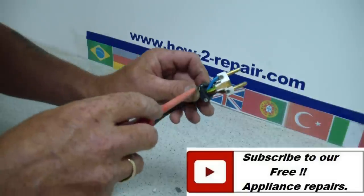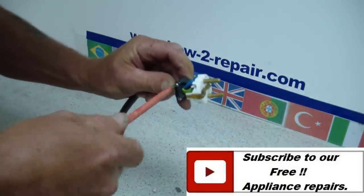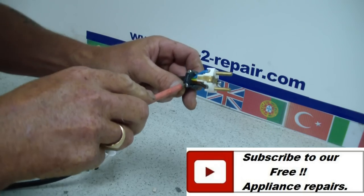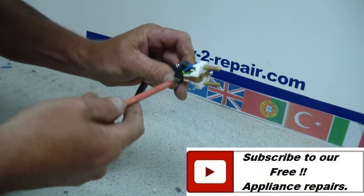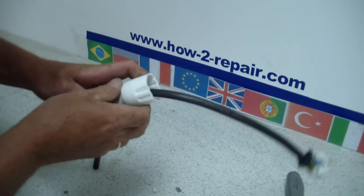Now remember, at our website you will be able to find hundreds of videos on domestic appliance repairs, electrical repairs, and plumbing repairs. And there is the retaining clip, all done up.